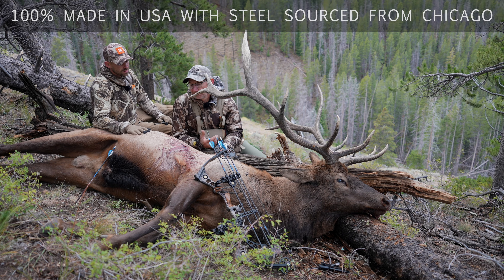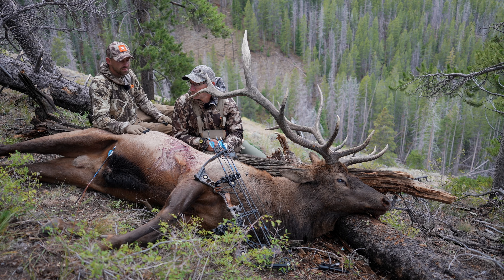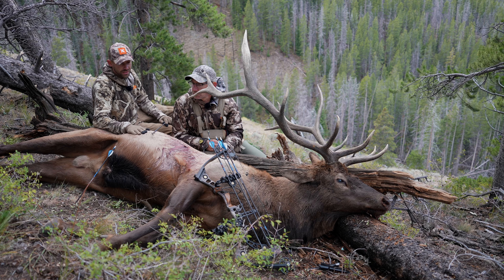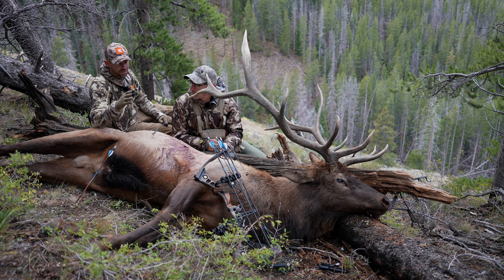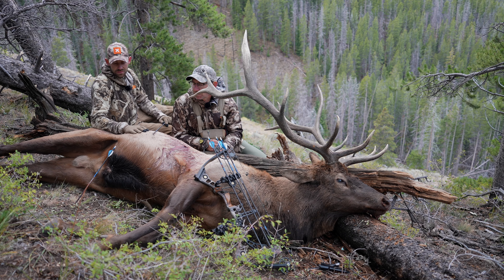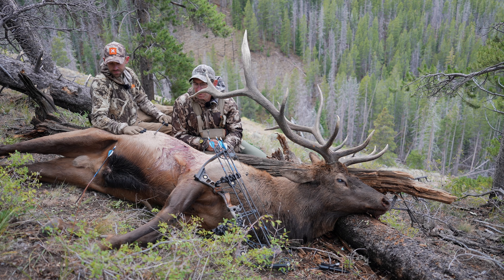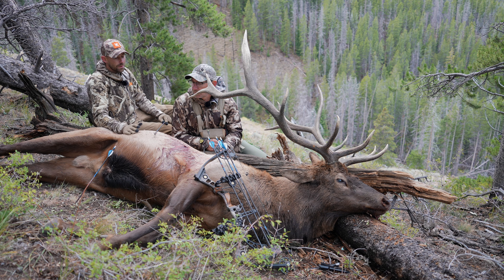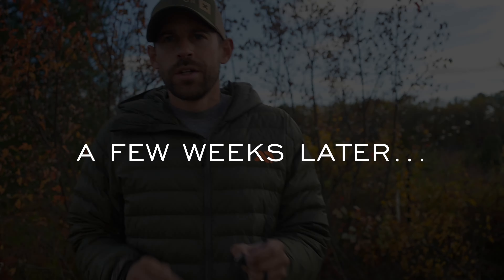He went about 250 to 300 yards. He was hurt and stopped after about 100 yards, just standing there for five minutes, and we slowly watched him walk off. We gave him about an hour and he was dead as a doornail when we got to him. Can't complain — very pleased with Tooth of the Arrow, and I'm going to continue shooting them.